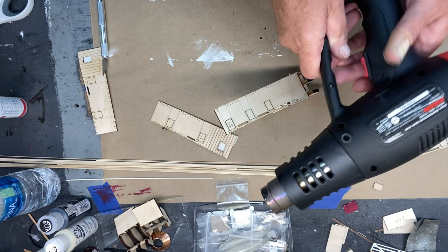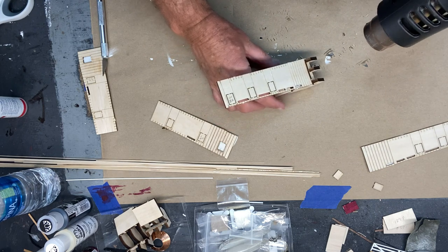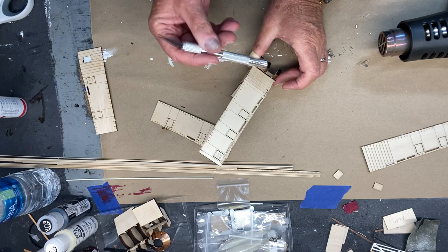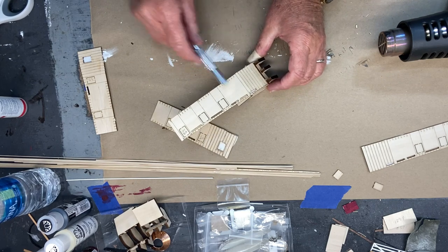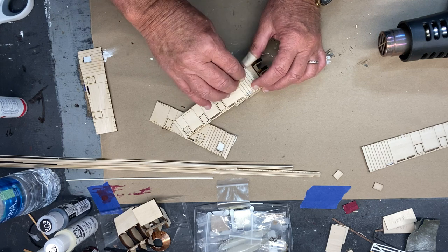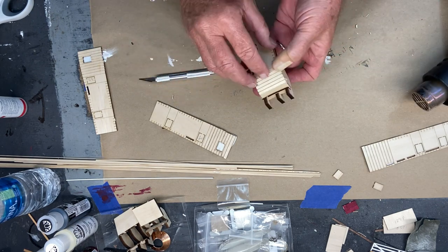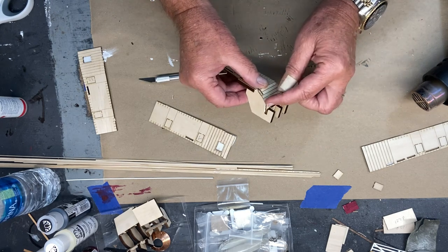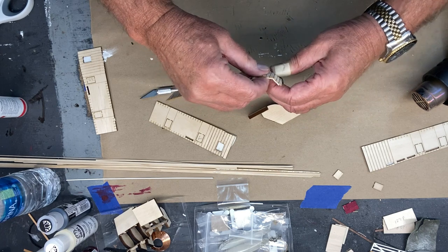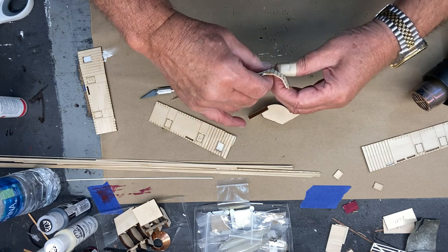I'm going to try adding heat with a heat gun to slowly get it to take that bend. Got to be careful not to do too much on one board. That is working much better. I've got a little bit of a sharp edge there but I think I can work that out — bring it out manually. I do think the cloth helps quite a bit because I can work with it better.